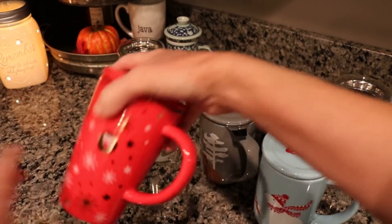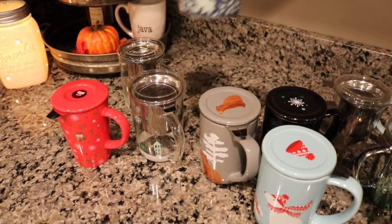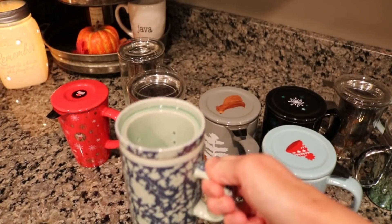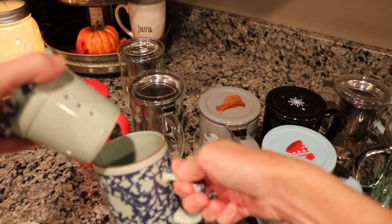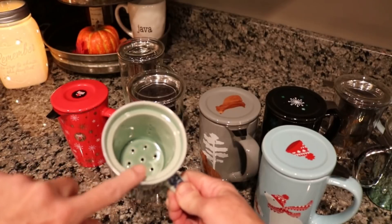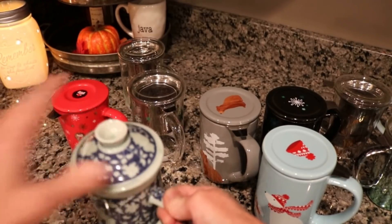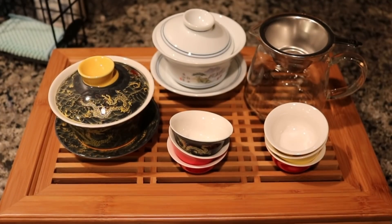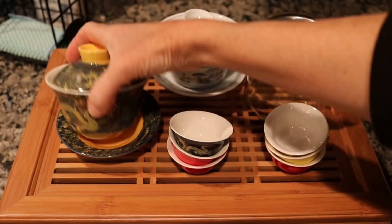My last infuser mug is this one that my sister brought me from China — it's dark blue and aqua with a ceramic infuser basket in it. I don't use it very often because it doesn't filter out the tea quite as well as the metal baskets, but it's a really fun mug.